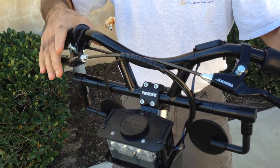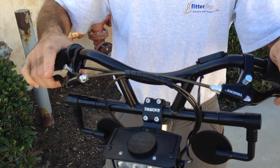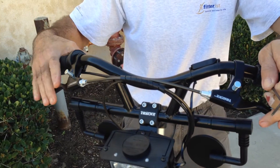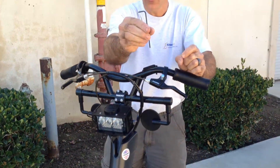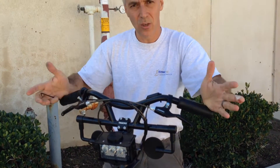Once you adjust here, you have to adjust the other side and get them kind of even. Same procedure on the left caliper. This is the way you adjust — very easy. 3mm Allen wrench, adjust the pad, the outside pad in each caliper, and you're done.